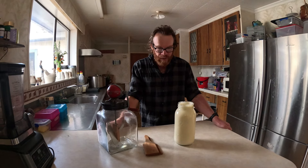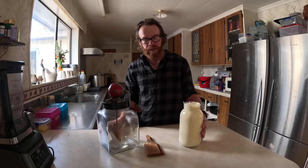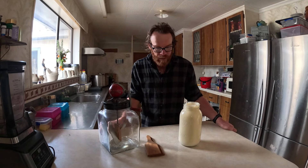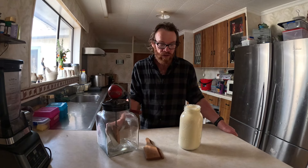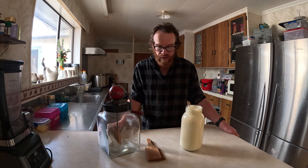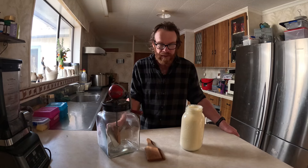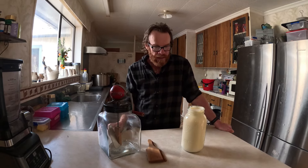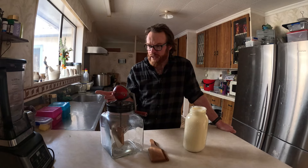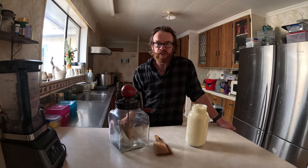That's our finished cream. We've got about 2 litres from 20 litres of milk, which is usually how it works out roughly. Claire's been making yoghurt out of the skim milk that's left. Claire is going to make the butter today in our Ninja food processor just for speed for the video.